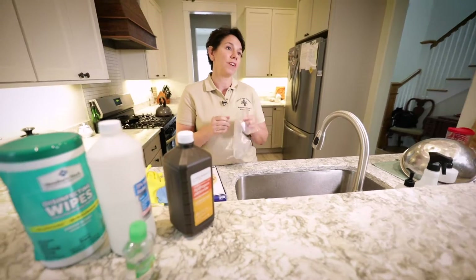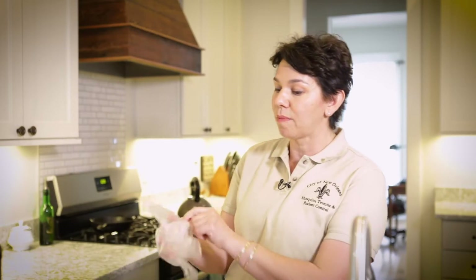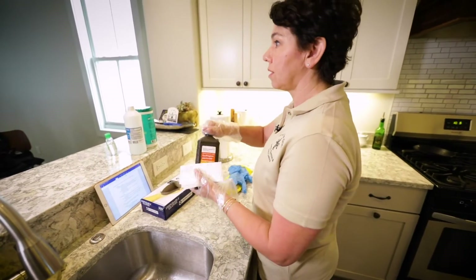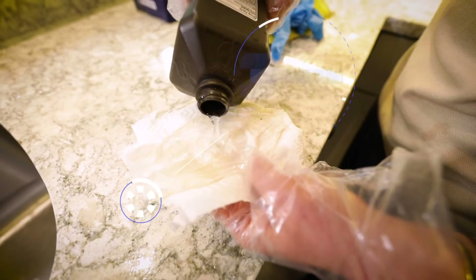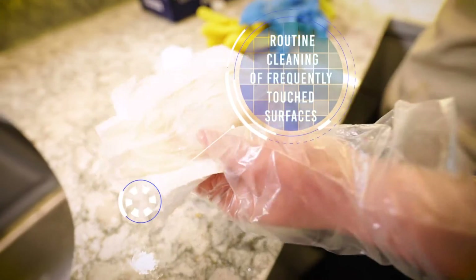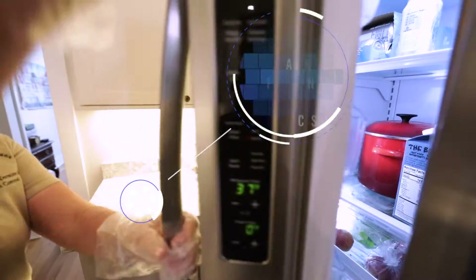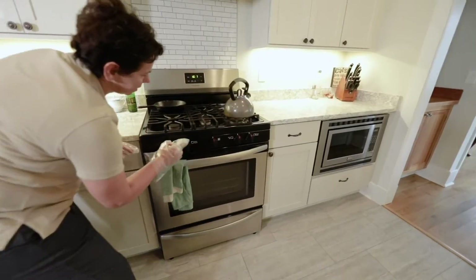When using any of these cleaning products, you have to cover your hands. So I'm going to go ahead and use my gloves. In this particular case, I'm going to go ahead and just use a direct pour of the hydrogen peroxide. The hydrogen peroxide is going to sit on there for at least one minute, and I'm going to focus on the areas that are high touch points.